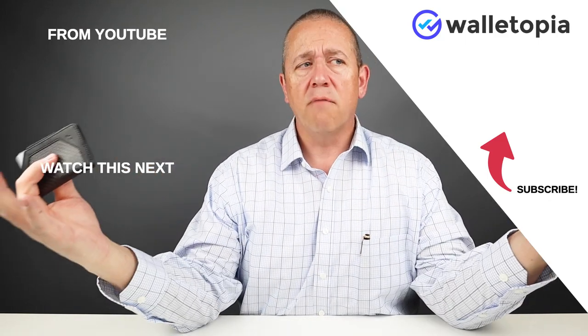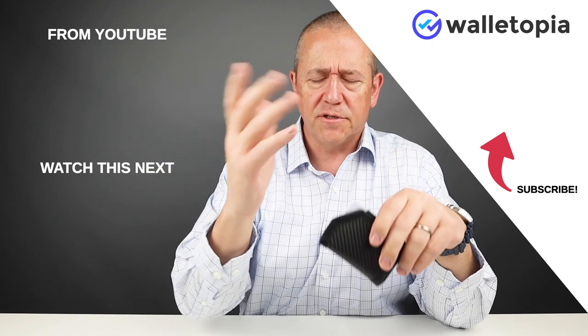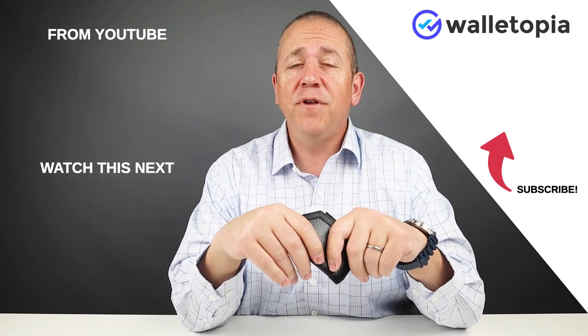Thanks for joining us — we appreciate you being here. Please subscribe, subscribe, subscribe. You'll always get notified and we'll see you in the next review.